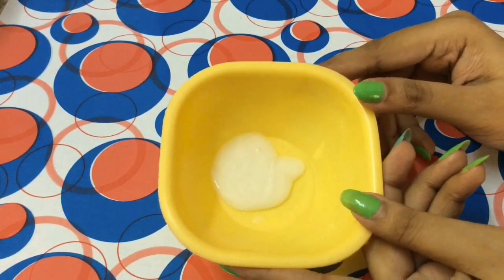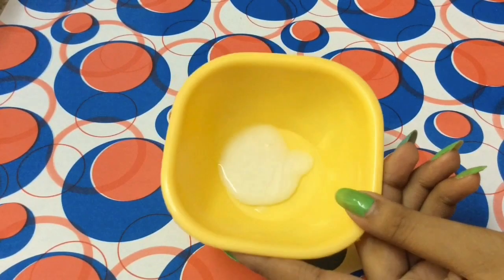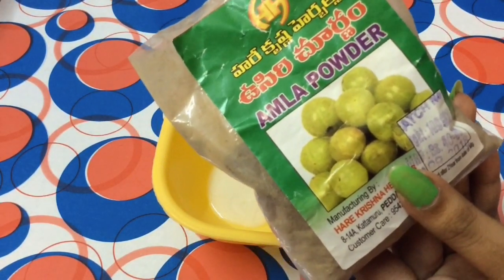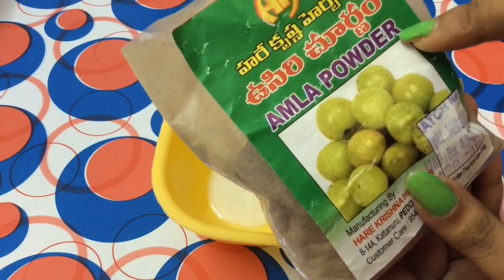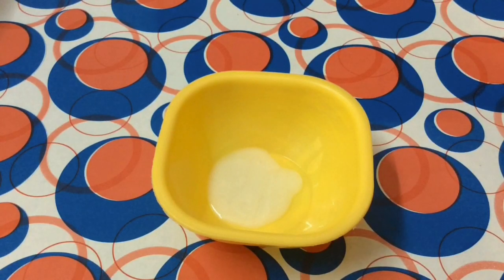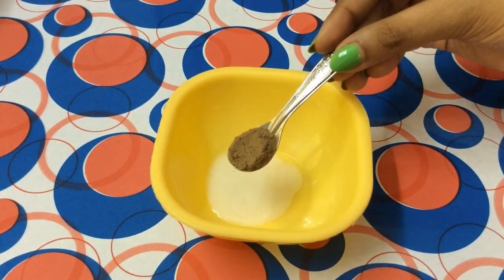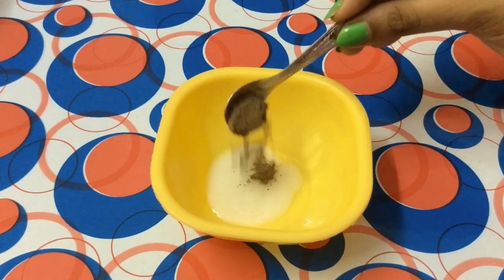After adding the shampoo to the bowl, the next ingredient I'm going to add is amla powder. You can also use fresh amla juice if it's available — that works well too. Amla is very good for hair: it helps stimulate the scalp, stops hair fall, nourishes the hair shaft, adds strength, and cleanses the scalp to prevent dandruff. I'm going to add one teaspoon of amla powder.